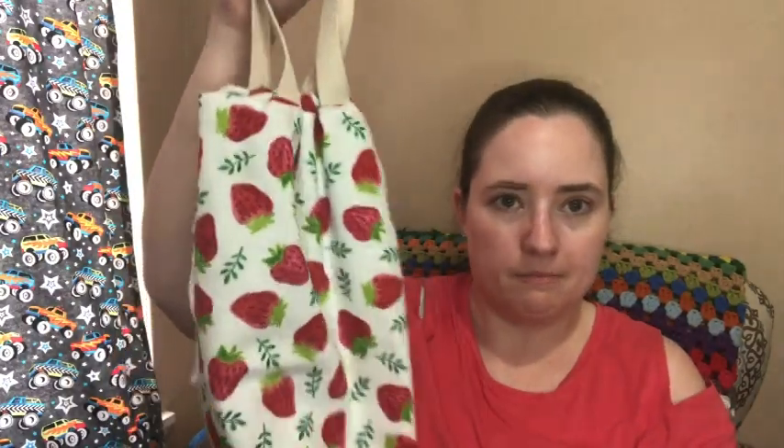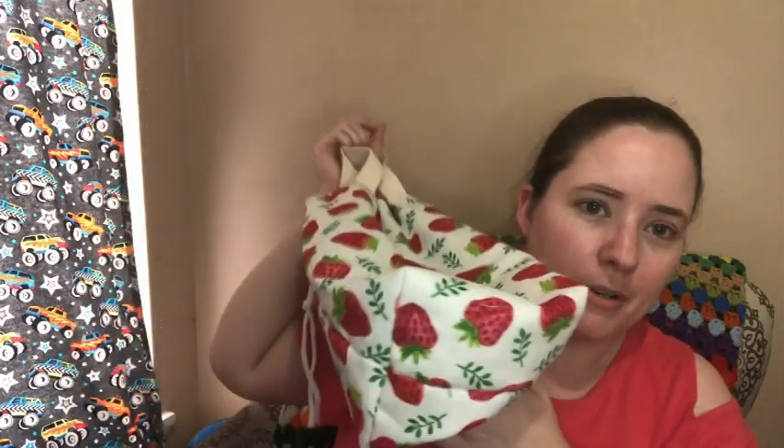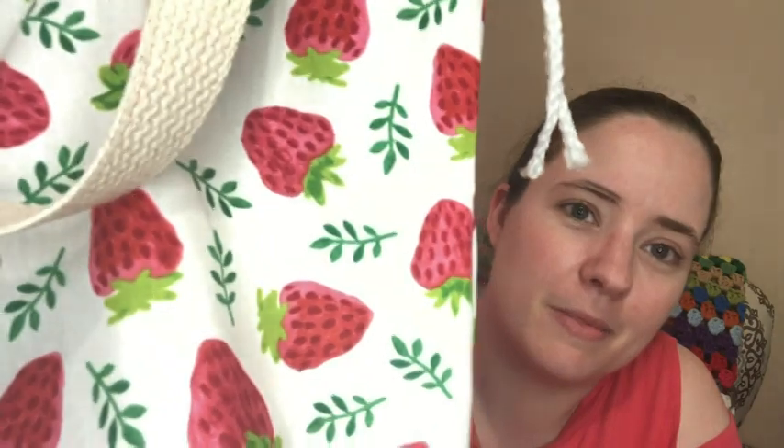I'm still not sure how I feel about the handles cinching up together with the drawstring. It would look better stuffed with yarn or whatever, like it did a minute ago. I do like the big box bottom though. Don't be mean — if you're going to criticize it, be constructive. I really love this strawberry print. Anyway, I'm going to hop off here — I'll see you guys in another video! Bye!